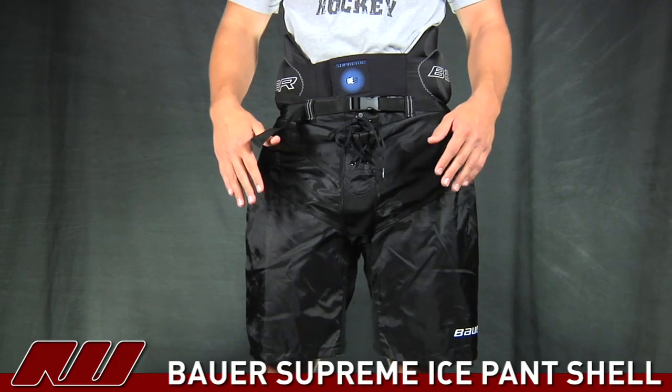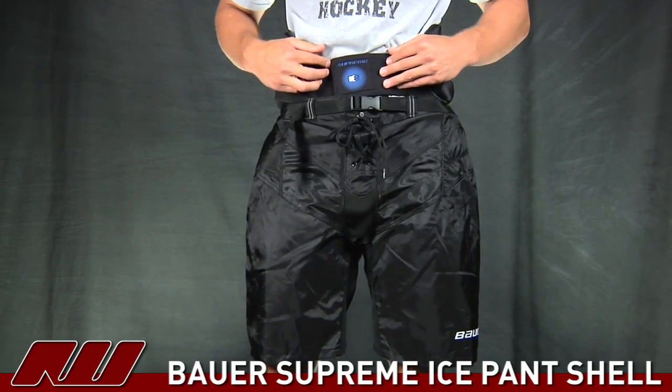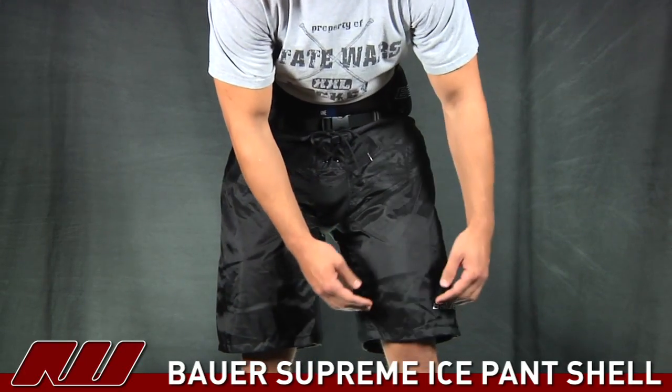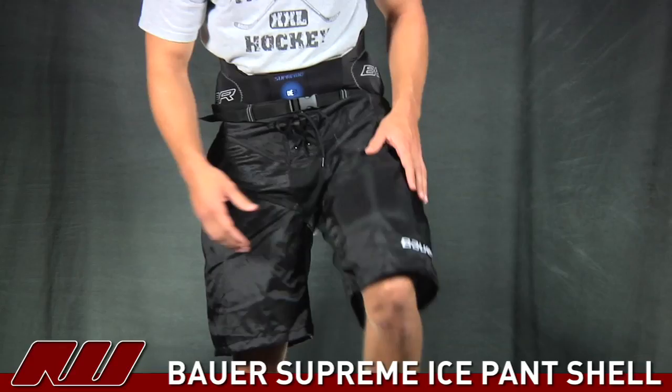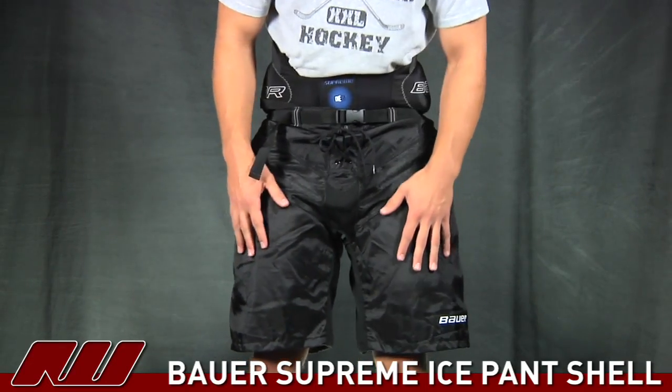We're now taking a look at the Bower Supreme shell on top of the 195 adaptable core pad. As you can see, the shell comes down a little bit further than the girdle, giving you a little bit of range of motion. And this is where the shin guard is going to stop, right above the kneecap.